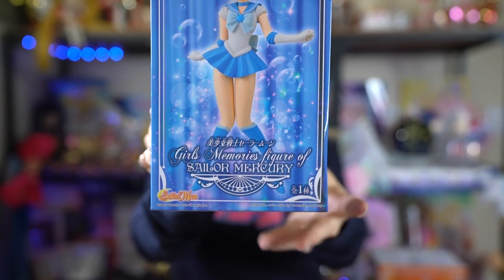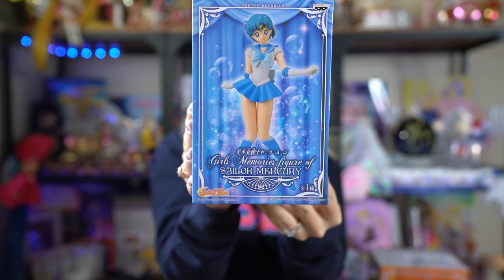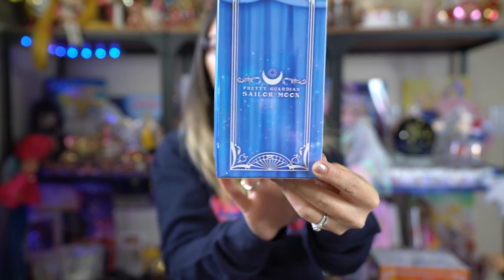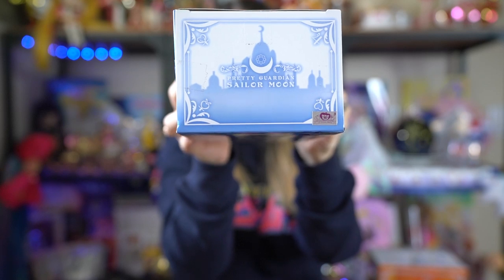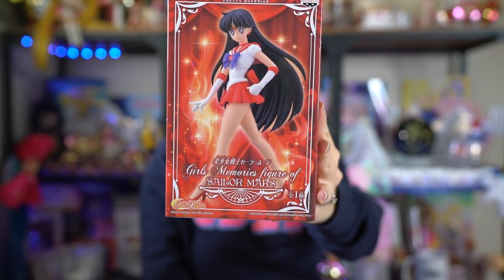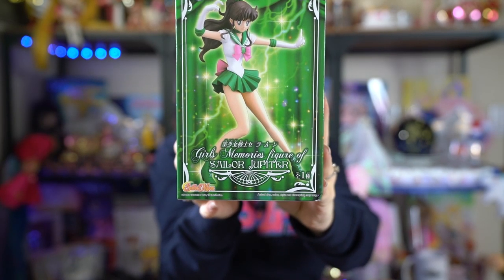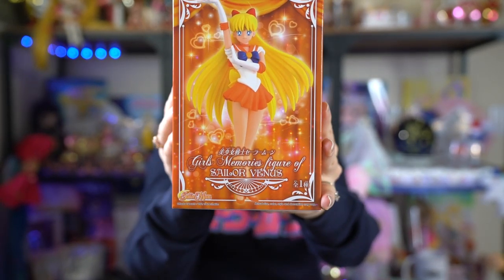Here is the Sailor Mercury Girls Memories figure. She looks really pretty and I love her stance — she looks very much like she does in the anime. The box has the same printing on both sides and the Silver Millennium Palace at the top. Then we have Sailor Mars — same box style, red in this case. Then Sailor Jupiter, who looks awesome as usual. And lastly Sailor Venus, who looks great.